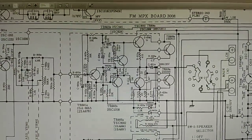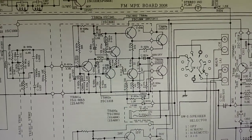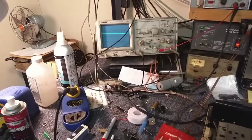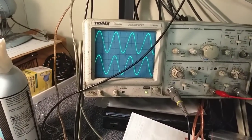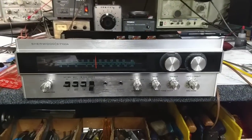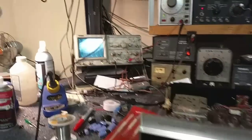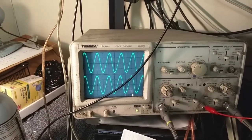I'm going to replace all those remaining capacitors in the amp anyway. New caps. Equal channels. So this thing's happy. There's our FM multiplex - it looks good, don't need to align that.